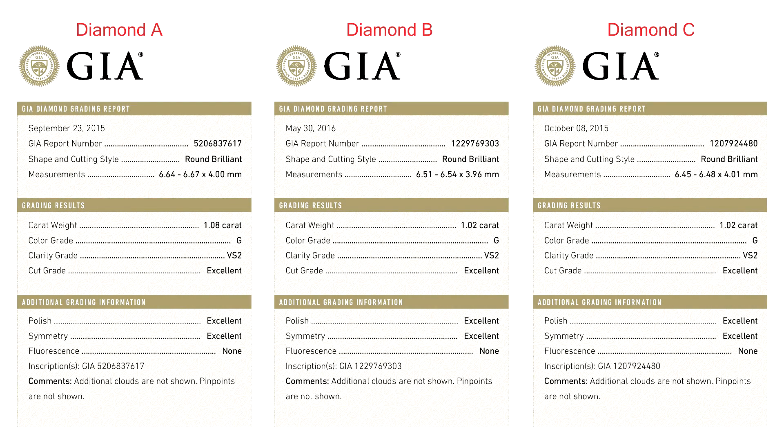Essentially, on paper, all three diamonds are of similar carat weight, with identical colour and clarity, and are all triple excellent diamonds with no fluorescence. So typically, when you walk into any jewellery store, these diamonds would be sold at the same price as they look the same on paper.